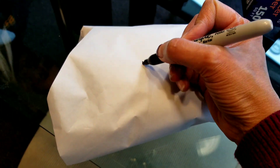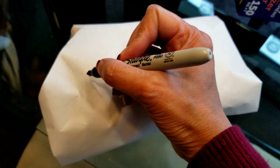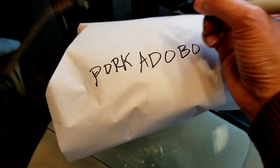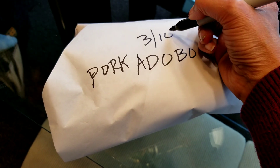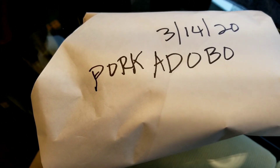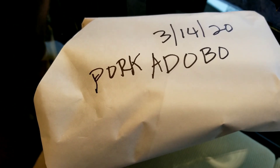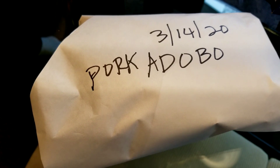This meat is for adobo dish, so I'm going to put adobo. I forgot to put pork — put adobo. The date today is 3-14-2020. You just have to put the name of the dish you want to use this meat for and also the date, so you know how long the meat has been sitting in the freezer. That's easy-peasy, right?